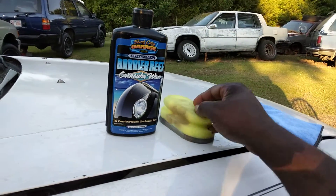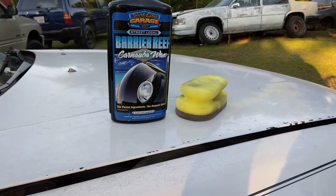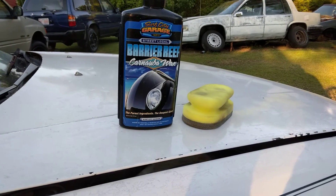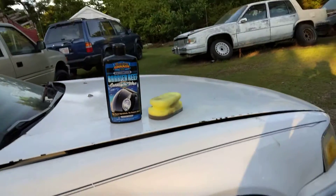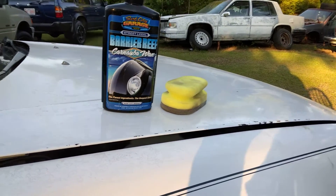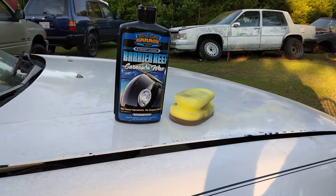None of it is gonna last forever. After about two to three months you're gonna have to apply something to it anyway. I don't care what nobody says — it ain't meant to last forever. Even with synthetic waxes, you get anywhere from six to eight months out of them, but at a certain point, depending on your climate, it's still gonna break down. It depends on where you live.